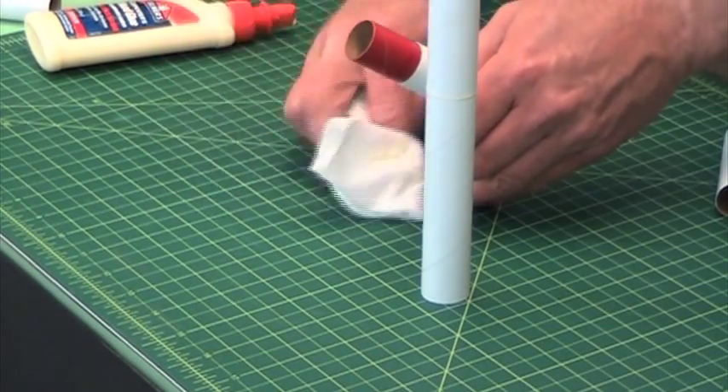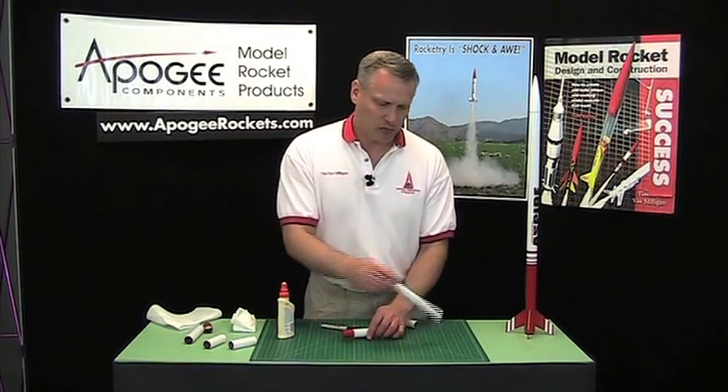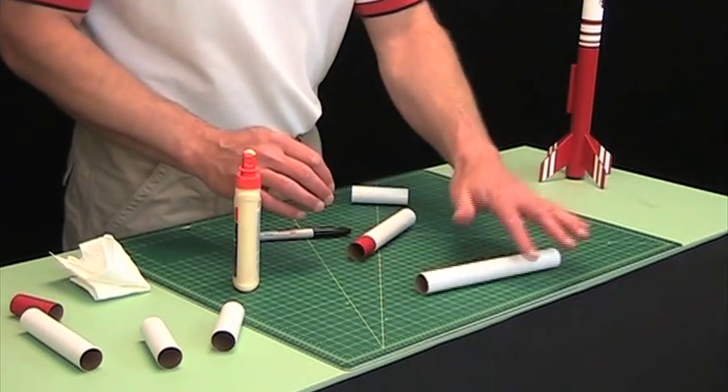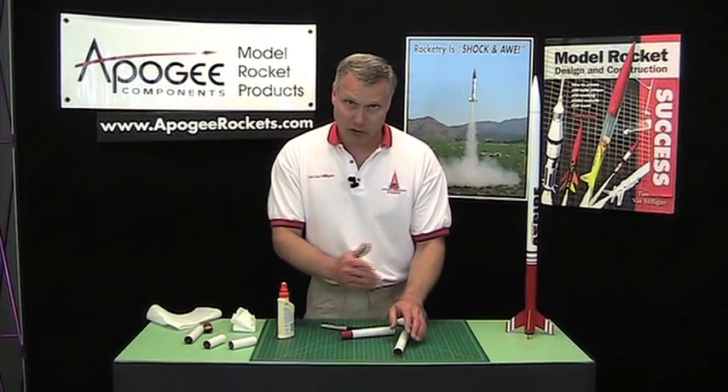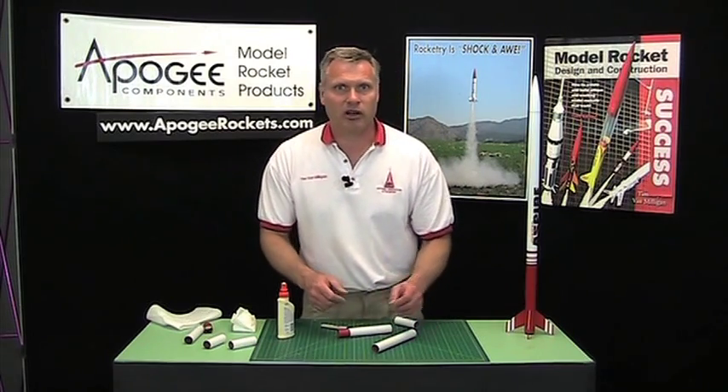Anything on the table, just go ahead and wipe it up. And basically that's how you join tubes together. If you want to make sure it's perfect, just go ahead and roll it on the table. If it wobbles, then you know you didn't do it right and you'll probably have to start all over.